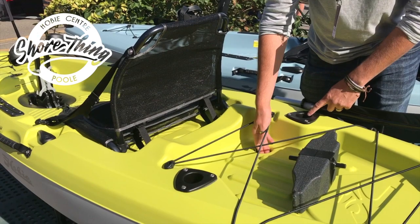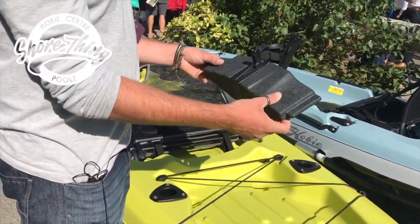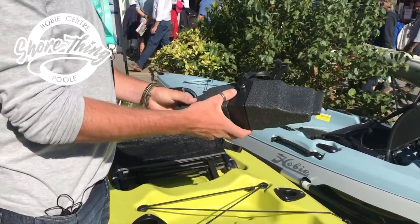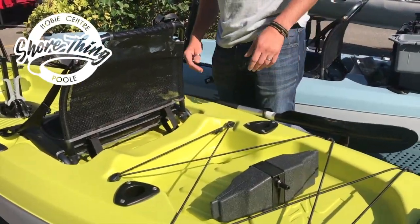We've got a wet cargo area with two inbuilt rod holders. There are scupper holes for carrying the wheels. The boat also comes with the standard Hobie cassette, so if you only want to paddle the kayak, you can install this in the position where the Mirage drive would normally go, completely blanking off the bottom of the boat.